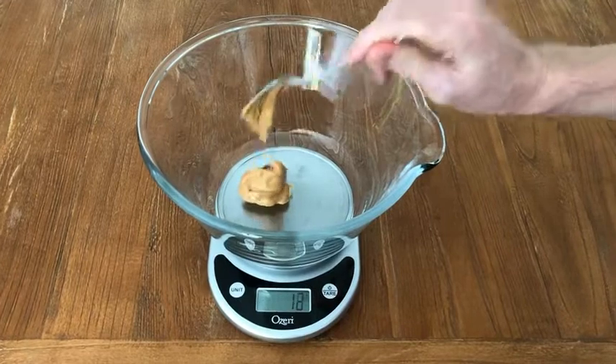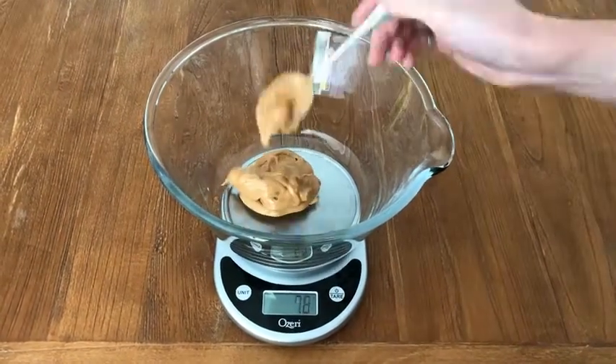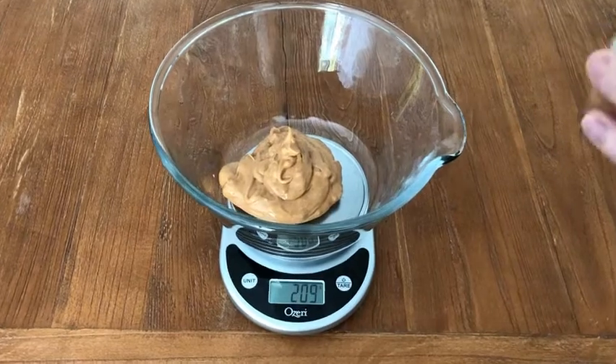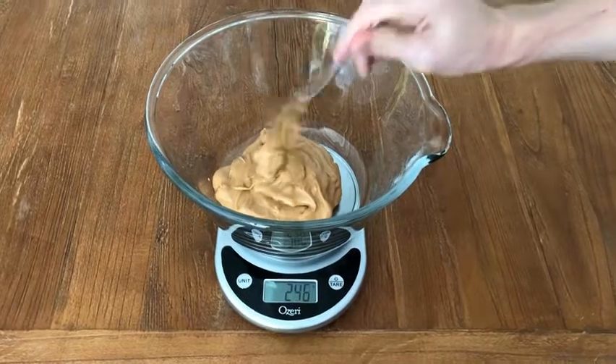Now we need to add peanut butter into a bowl — 280 grams of peanut butter. You can use Skippy or Jif. Regular everyday supermarket peanut butter is excellent for this. There's a little bit of oil and salt usually already in those, and you'll need a little bit of that for the texture to be correct for these cookies.